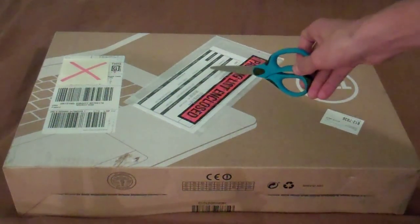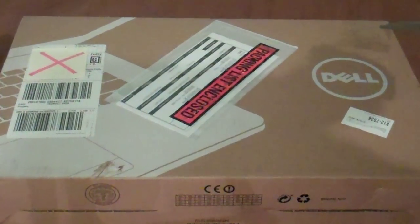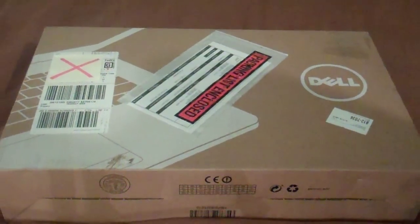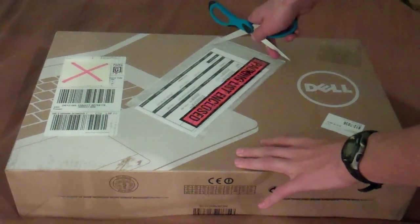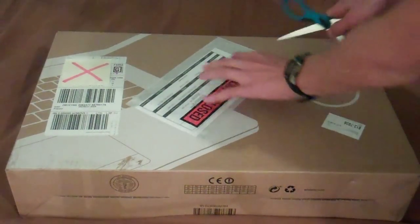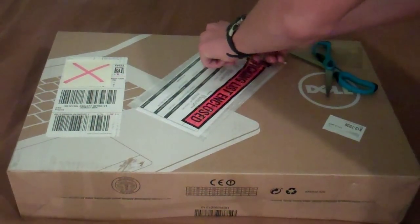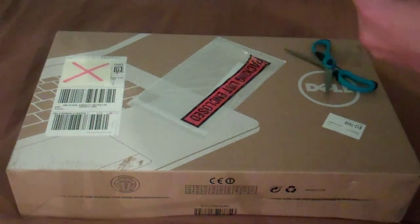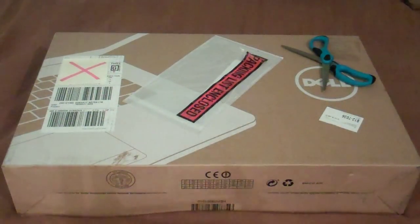First I'm going to open up what we have here — it is the packing list. That is going to tell me the model number, so let me just open that. I'm just putting sticky notes over the address so that way you guys cannot find me.